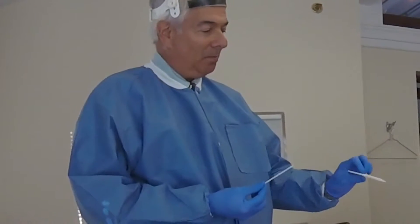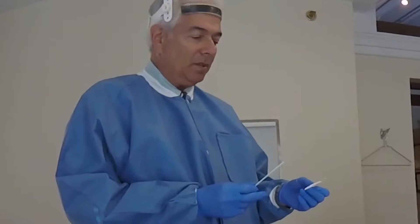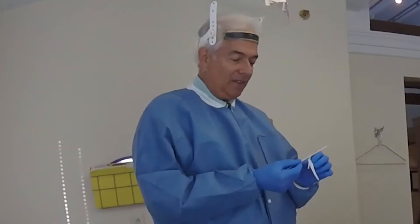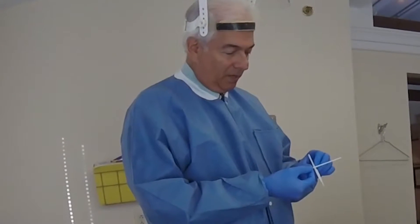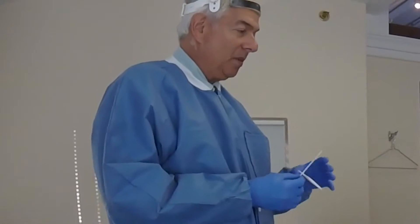The device has a member — a bite fork — where we're going to place some bite material, and then it has a vertical rod which very importantly snaps in. We want that vertical rod to align with the patient's center of her face. So first, let's identify the center of her face.